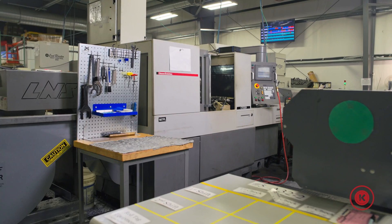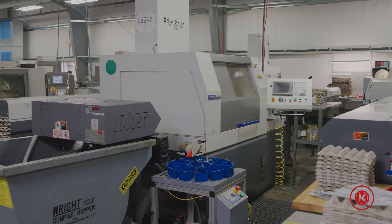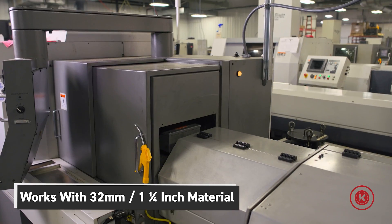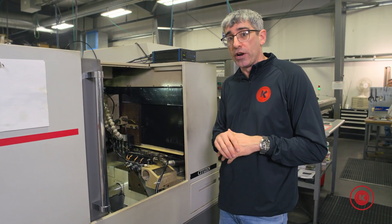The A32 is a little bit of a step up from our A20 and a little bit below our L32, but it's a fantastic machine for us. First of all, this is a 32 millimeter machine, so 32 millimeter diameter material fits all the way through. This thing will run anything inch and a quarter under, no problem.